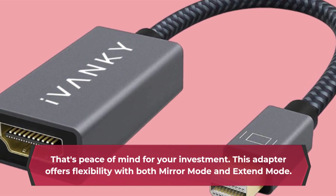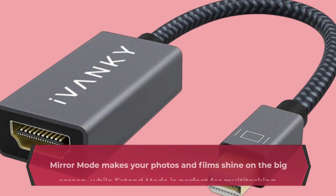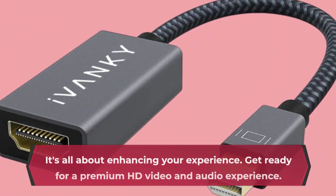This adapter offers flexibility with both mirror mode and extend mode. Mirror mode makes your photos and films shine on the big screen, while extend mode is perfect for multitasking. It's all about enhancing your experience.